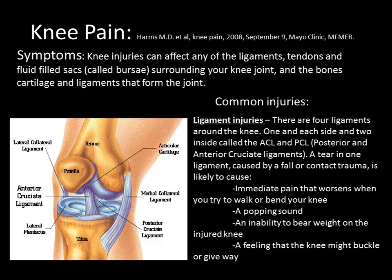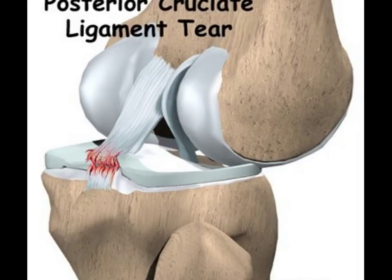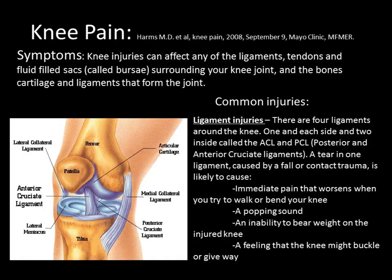Knee injuries can affect any of the ligaments, tendons, and fluid-filled sacs called bursa surrounding the knee joint, as well as the bones, cartilage, and ligaments that form the joint. There are four ligaments around the knee — one on each side and two inside called the ACL and PCL, the posterior and anterior cruciate ligaments. A tear caused by a fall or contact trauma is likely to cause immediate pain, a popping sound, an inability to bear weight, or a feeling that the knee might buckle or give way.